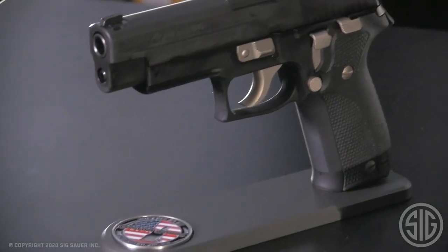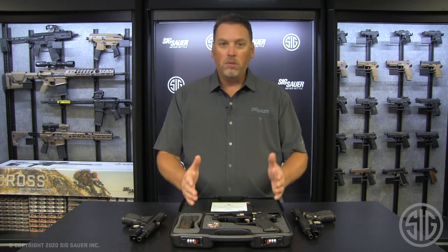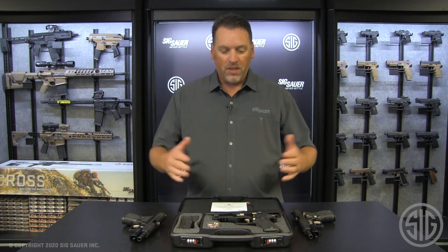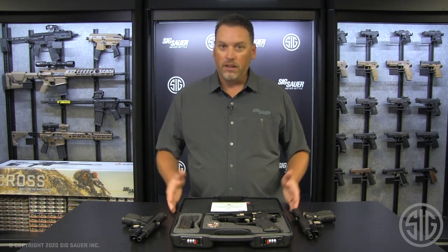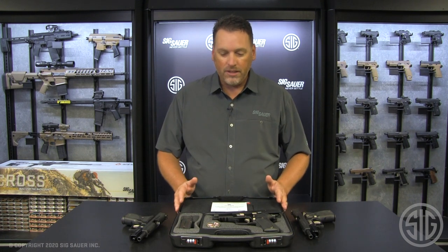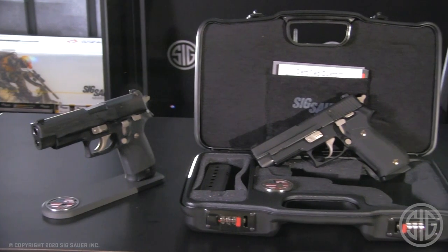Now, the great thing about this is it shows you how exclusive your build is, and these are also only going to be made in limited numbers. The case itself locks, so you can check it into your baggage if you're flying — it qualifies as a lockable case — and it only comes with the Custom Works pistols.